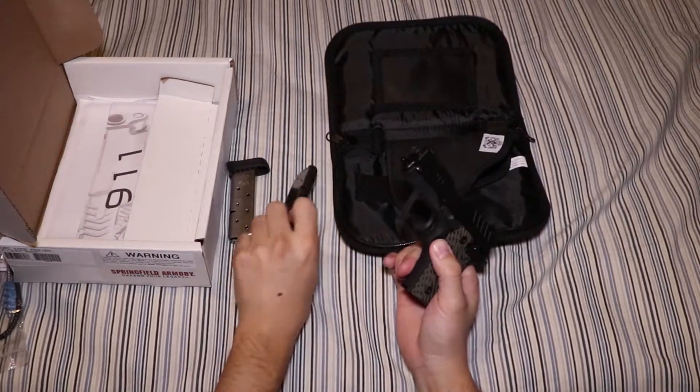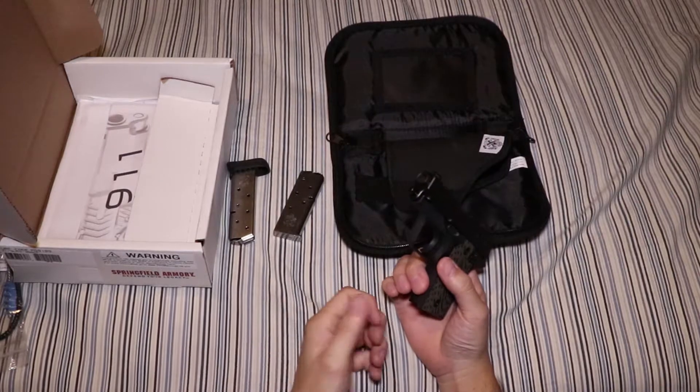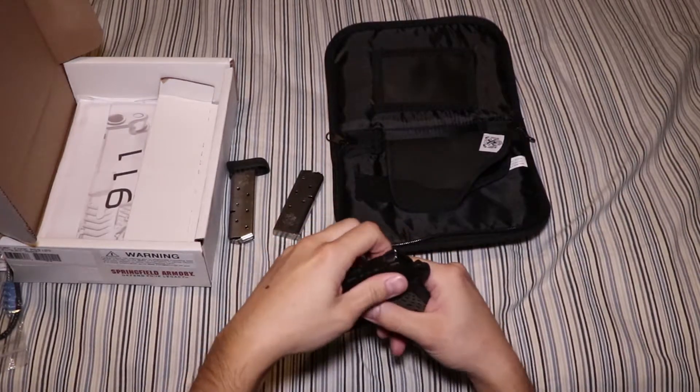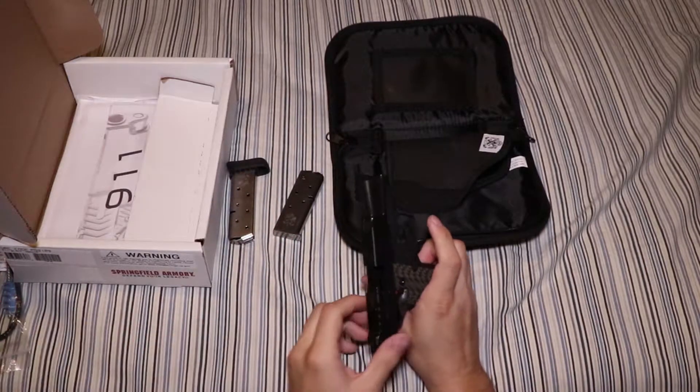Like I said, the flush fit magazine. Obviously, check that it's clear — take the magazine out, go ahead and lock the slide to the rear. Check that out — check the flag.